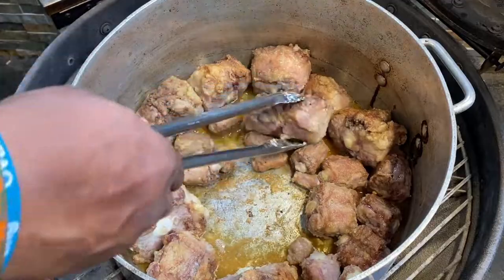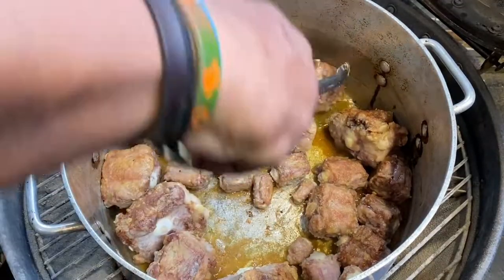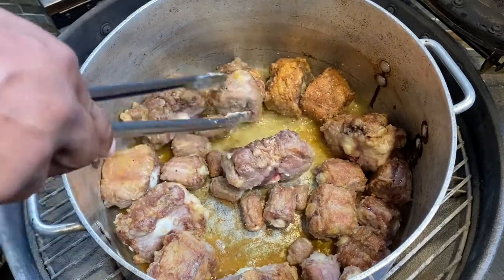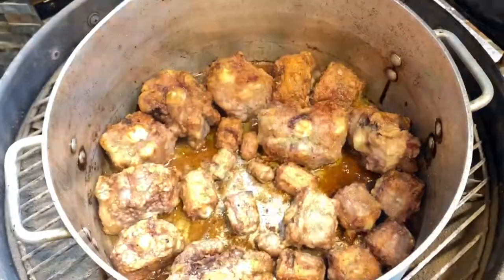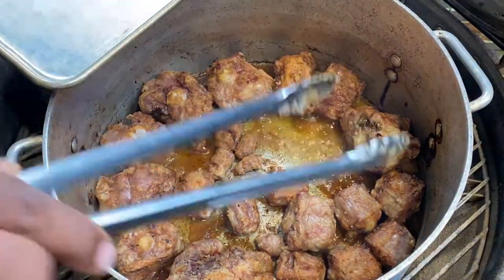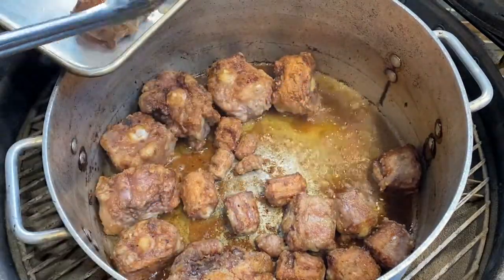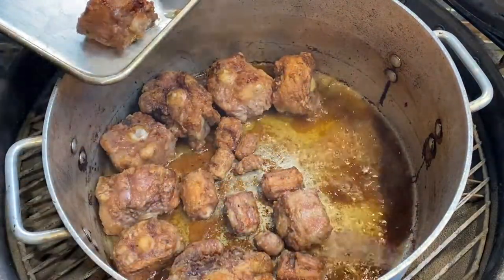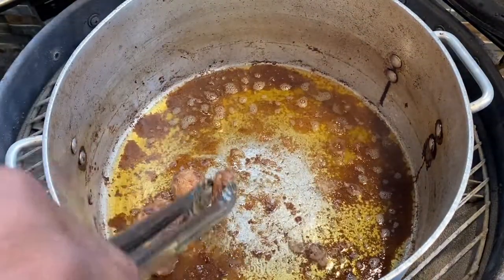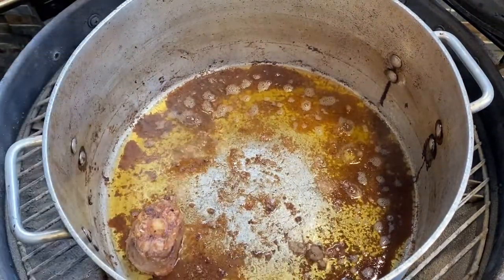You can see they've already started to get a nice bit of color on them, so we're just going to keep rolling these around, exposing those uncooked sides to the oil, trying to get a nice crust. We'll let them cook for about another 15 minutes. Look how brown and delicious these things look — those are perfect. At this point, remove the oxtails, put them on a sheet pan and set them aside, because we've got to sauté up these vegetables.